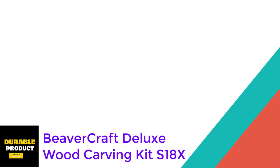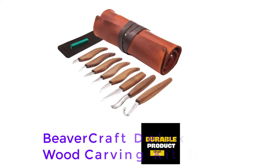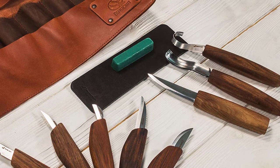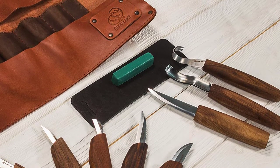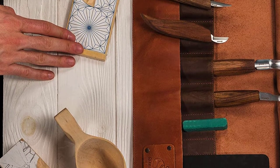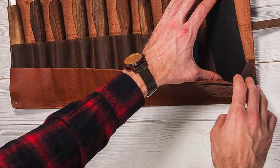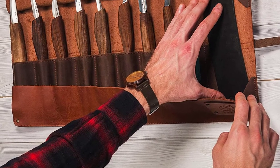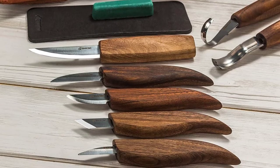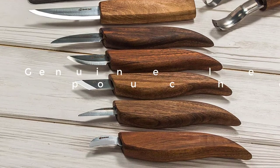At Number 1: Beavercraft Deluxe Wood Carving Kit S18X. This deluxe kit from Beavercraft includes 8 carving knives with walnut handles, as well as a leather strop and polishing compound so you can easily keep them shiny and sharp. A high-quality leather roll keeps your tools safe and secure when you're not using them, and makes it easy to transport to a campsite or to the back porch. This kit is a bit more expensive than the other options on our list, but the quality construction and stylish case could be worth it to the right customer, or as a gift for someone else. Durable construction and genuine leather pouches were also used.